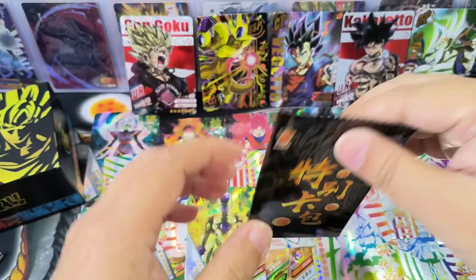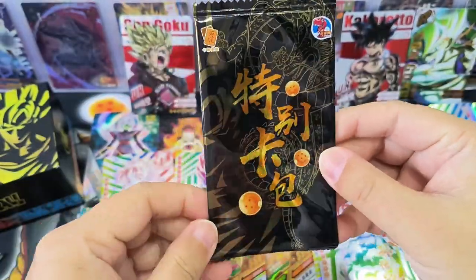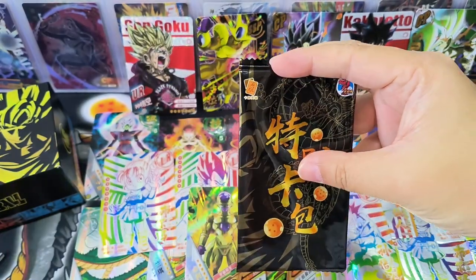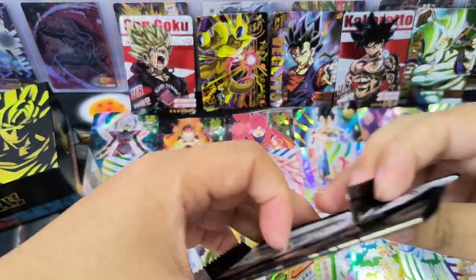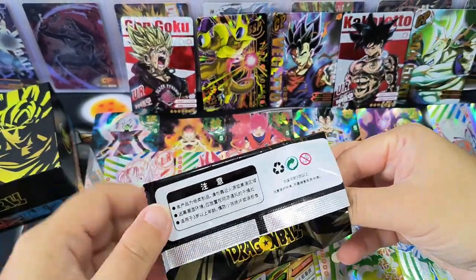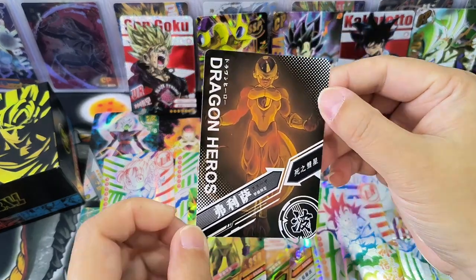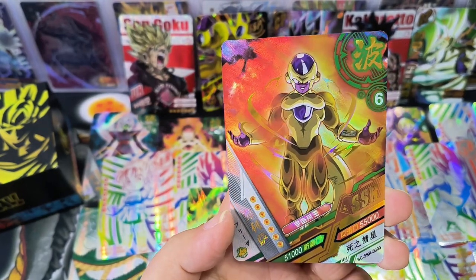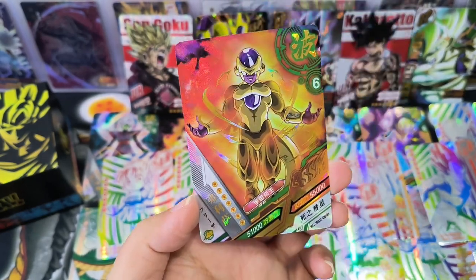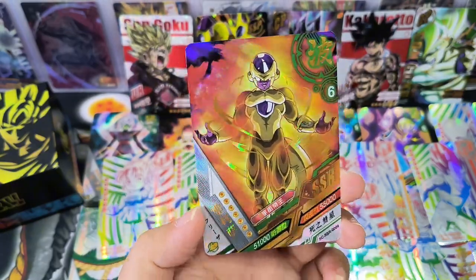Now we're left with the special pack. Let's see which character we have — it's Frieza! We can tell it's Frieza. Let's take a look at the design. It's an SSR card. So our special pack did not have a hit for the PR promo cards.